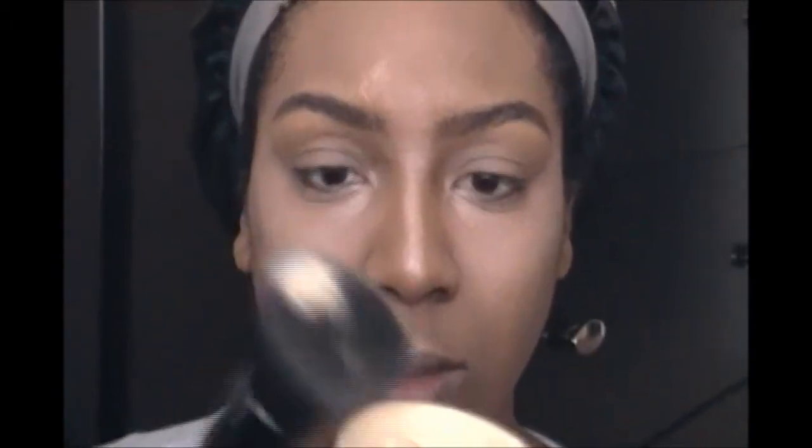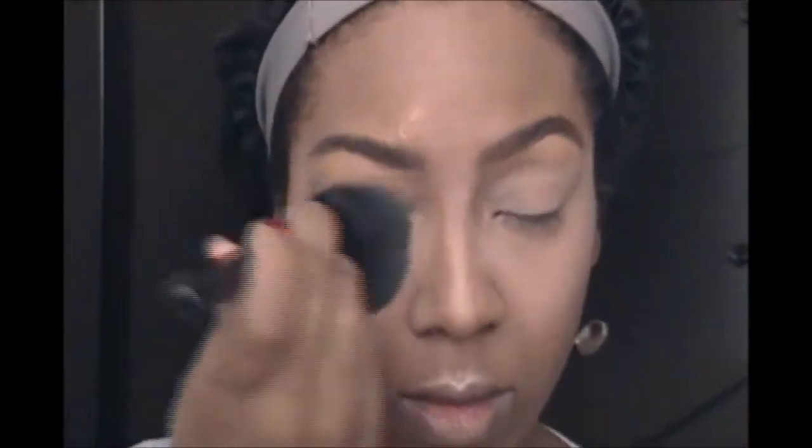I also take it down the middle of my nose just to highlight in that area. Then I use a little bit of my Ruby Kisses HD powder in banana — I just dust that over any area that I highlighted and where I want my face to continue to appear highlighted. It gives you some nice dimension.